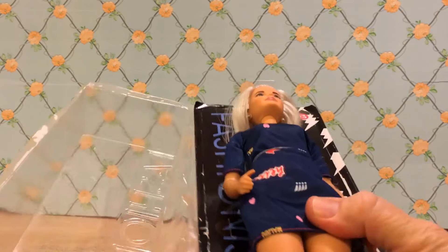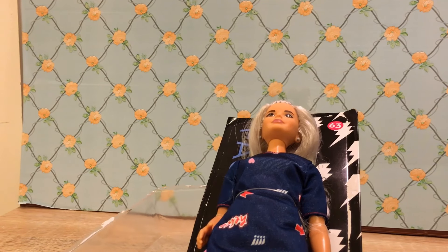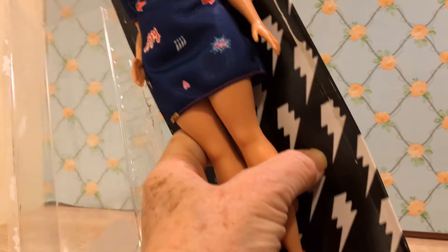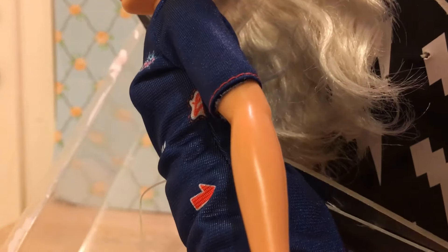So we're just going to remove this part - it's already popping off. And I'm going to need the scissors to clip her little plastic ties. There's one on her arm, there's some down by her feet, around the waist. Don't want to clip her beautiful hair.